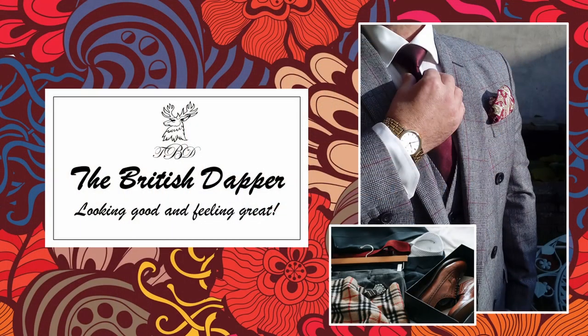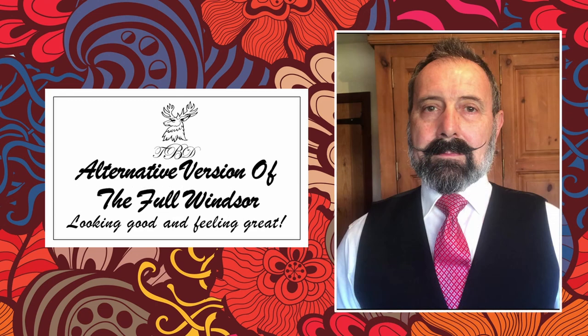Hello and welcome to the British Dapper. Today we're looking at the alternative Full Windsor. A little while ago I made a video showing five different tie knots and I got asked a few questions about those knots, so first of all I want to answer some of those questions.